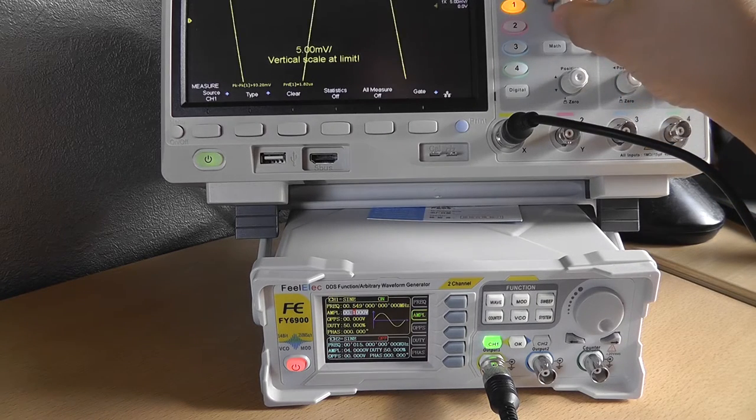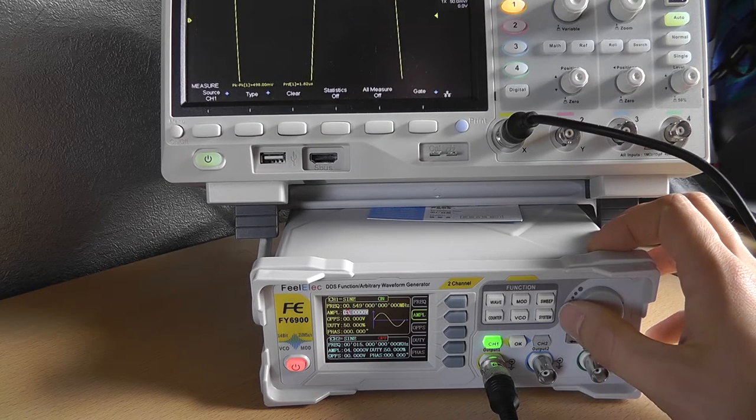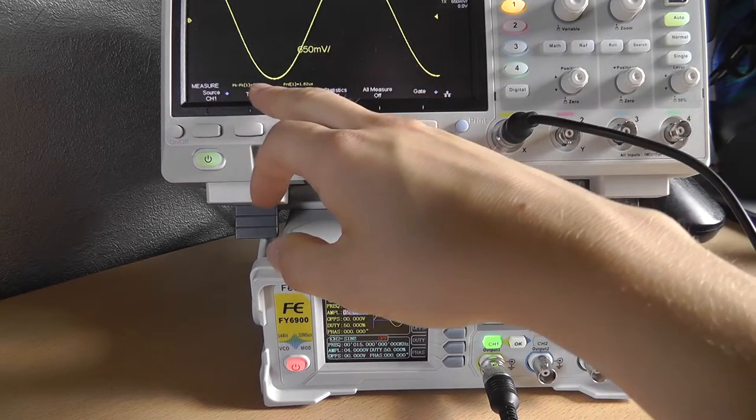At 0.7 volts you can see lots of strange things and the signal isn't really clear. I wouldn't go below 0.1 volts. Setting it at 5 volts — now it's basically spot on at 5.02 volts.